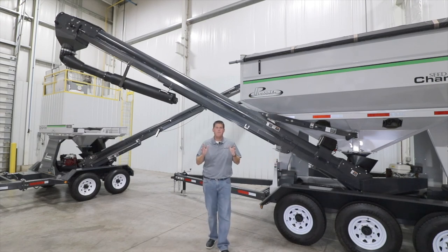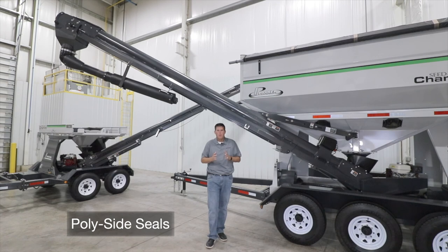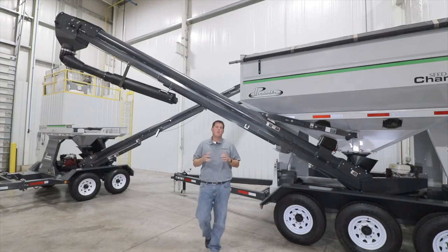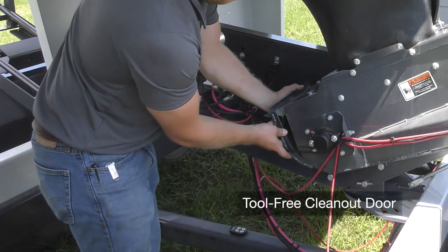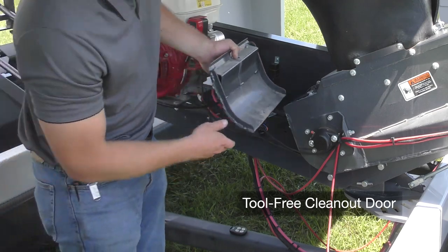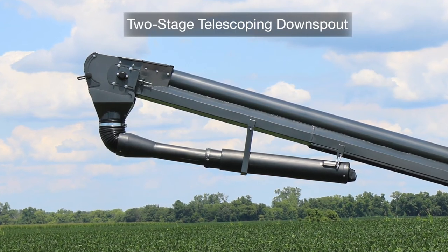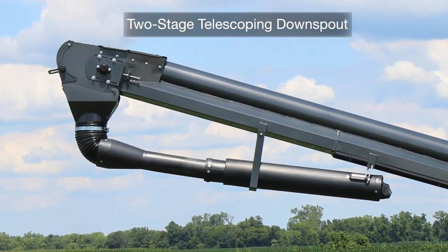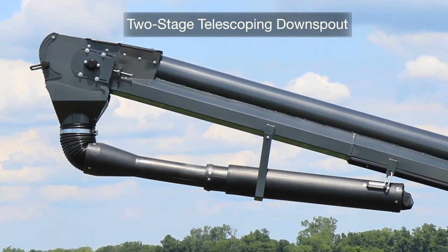We also have patented side seals where the belt transitions from being flat to cupping in the tube, which protects it and maximizes the life of the belt. Our tool-free removable hinged clean-out door at the bottom of the conveyor allows you to easily change out between varieties. A five-foot two-stage downspout that reaches up to 30 feet is standard with all Seed Chariot seed tenders.